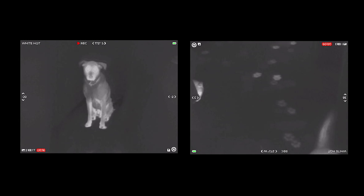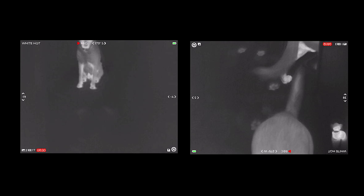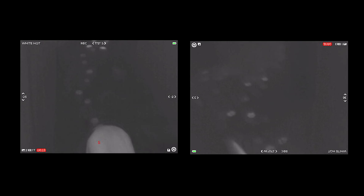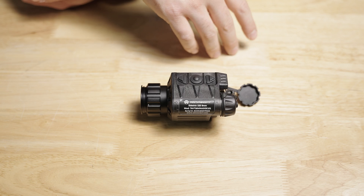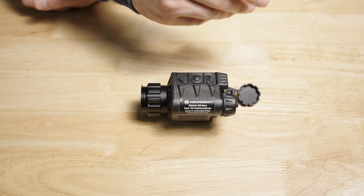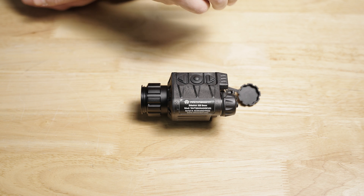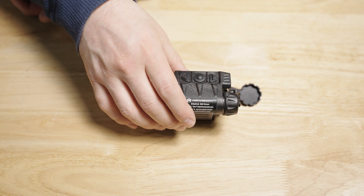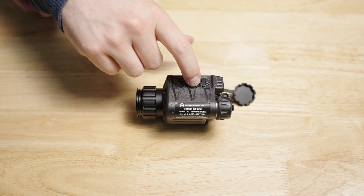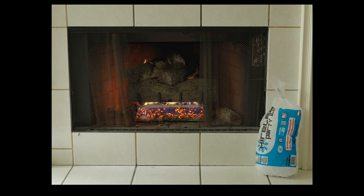My fairly unscientific sensitivity test is typically to get my dog to walk across the carpet toward me and see if I can detect the paw prints. Keep in mind, carpet is more of an insulator and not a conductor, so the fact that his paw is just touching for a brief moment as he walks across — that slight increase in temperature on the carpet is detectable by this sensor. In terms of sensitivity, I'd say it's pretty good.